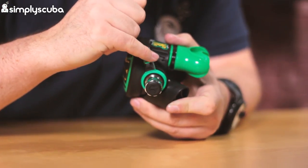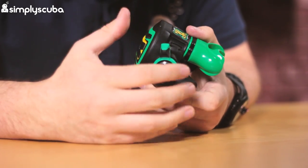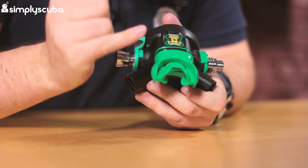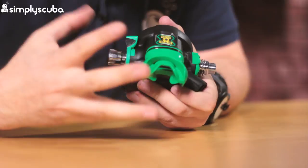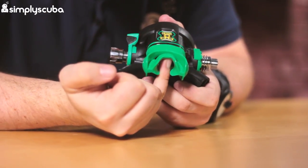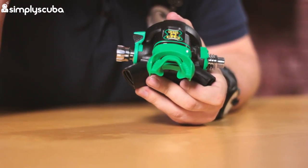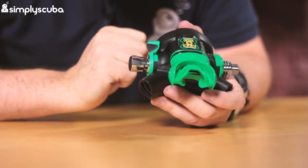There's a big easy-to-find venturi lever as well, so you can adjust that to turn it on and off to interrupt free flows. The mouthpiece is their ComfoBite mouthpiece, which greatly reduces jaw fatigue because you don't have to bite down quite as much, and there's a little section that goes onto the roof of your mouth to hold it in position. I use this second stage myself — they are very comfortable even on longer dives.